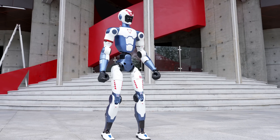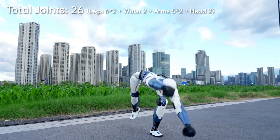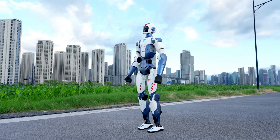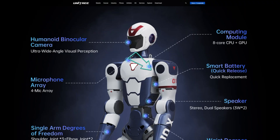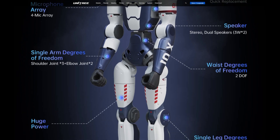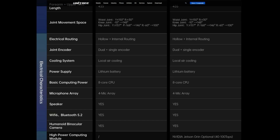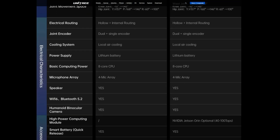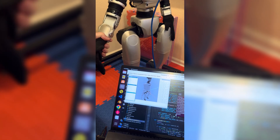Here's a quick spec rundown: 26 degrees of freedom — 6 per leg, 5 per arm, 2 in the waist, 2 in the head. Swappable 1-hour battery. Onboard AI with voice and image recognition. 8-core CPU with an optional NVIDIA Jetson Orin for extra AI power. Connectivity: Wi-Fi 6 and Bluetooth 5.2. Open SDK for developers and researchers.